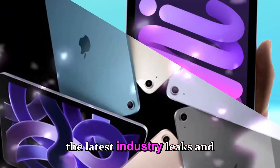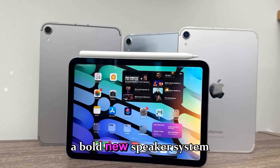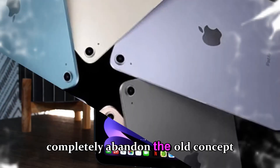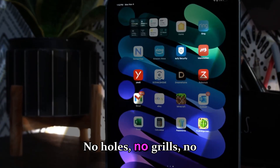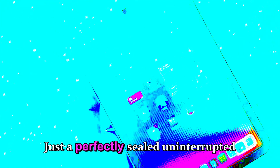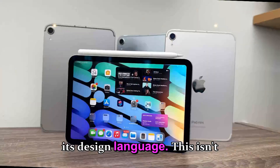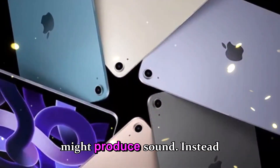According to the latest industry leaks and internal supply chain chatter, Apple is preparing a bold new speaker system for the iPad Mini 8 that completely abandons the old concept of speaker cutouts. No holes, no grills, no traditional openings — just a perfectly sealed, uninterrupted slab of aluminum and glass that looks almost sci-fi in its design language. This isn't just aesthetic minimalism; it's a total reinvention of how a tablet might produce sound.